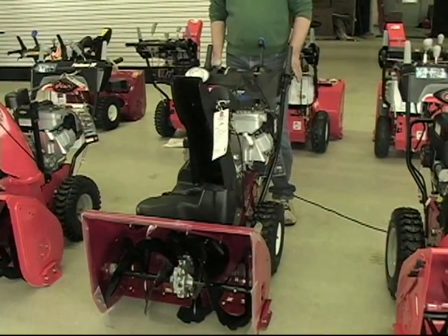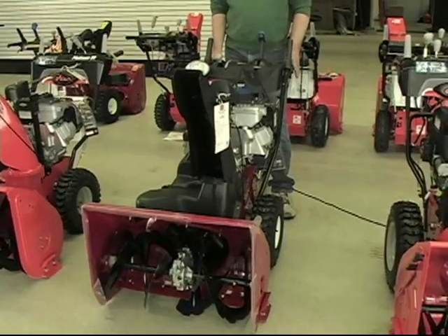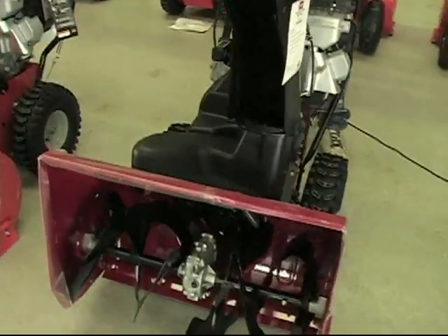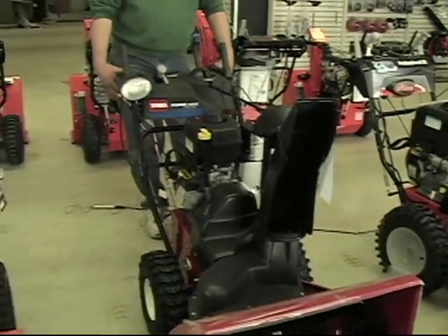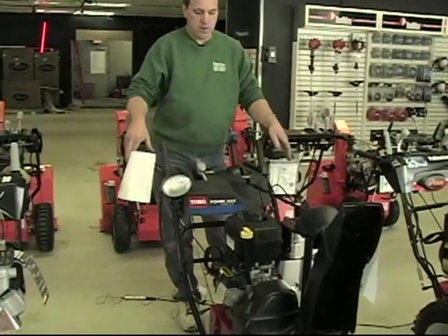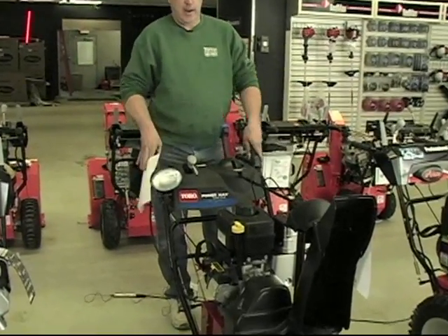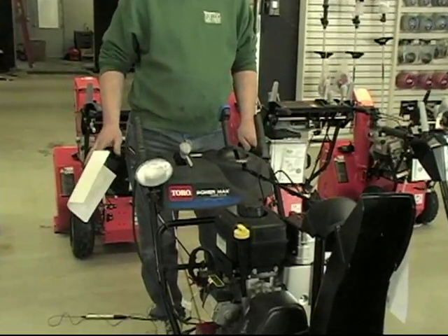The next model from the 826 is called the 1028. The machine has a 28 inch cut on the auger. It also has the trigger controls, the locking handle assembly, and this machine is equivalent to a 10 horsepower.